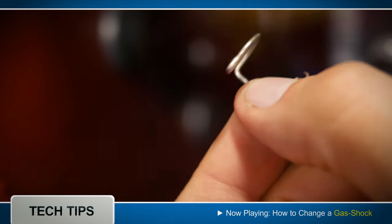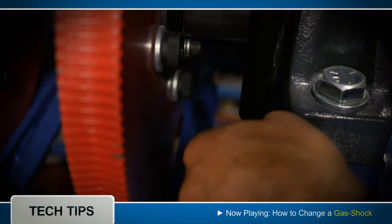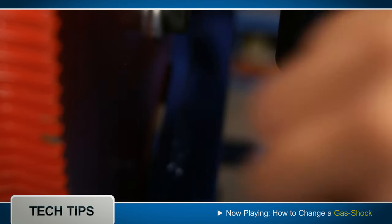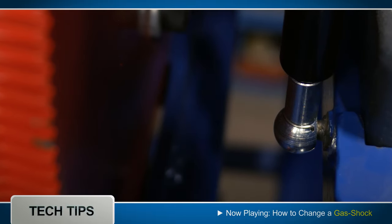Then you have to take your safety pins and put those back. The safety pins are inserted into the hole by the long end and then wrapped around like a claw to hold the gas shock in place.